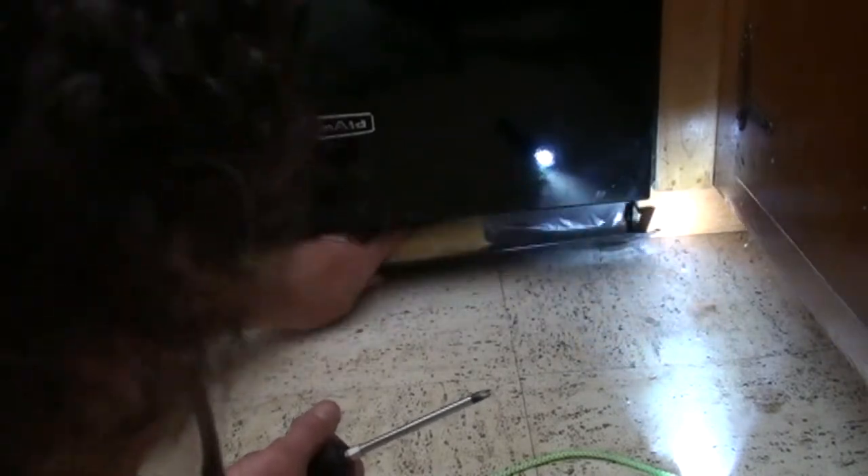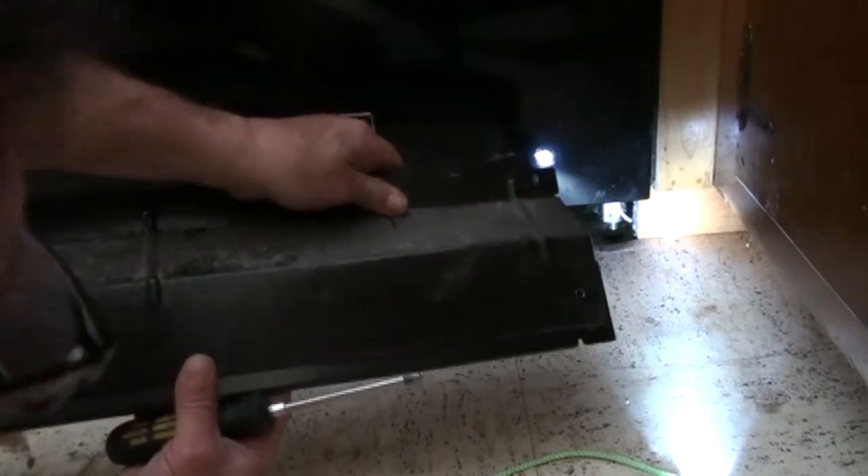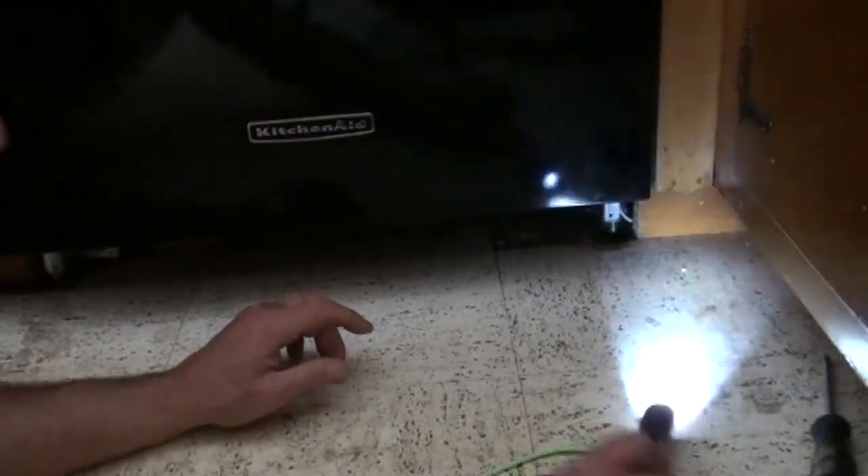There might be a second kick plate in there which goes behind the first, to make up for the difference in your floor height — although this one looks like it was just thrown under there because the floor height is okay. I'm going to take a look under there for any money or anything good.